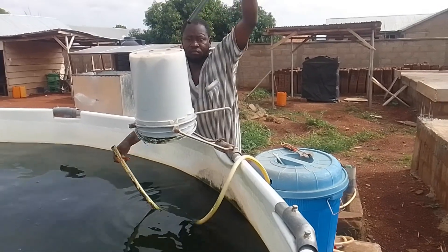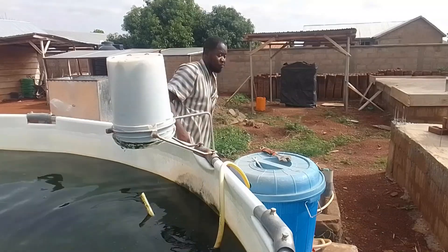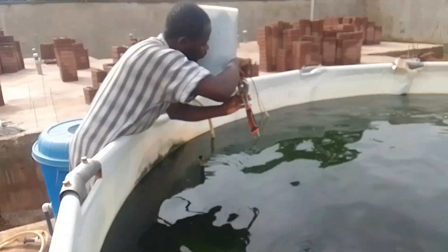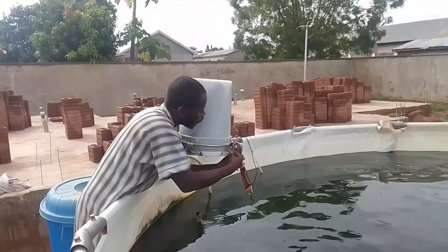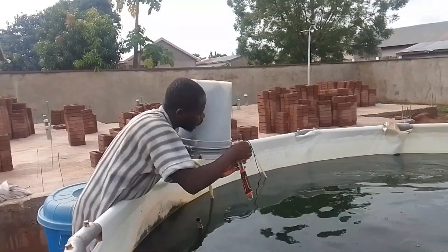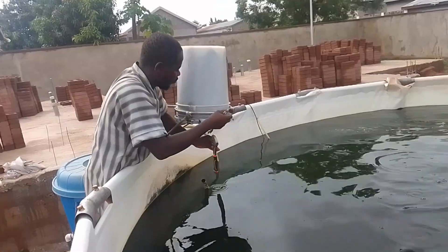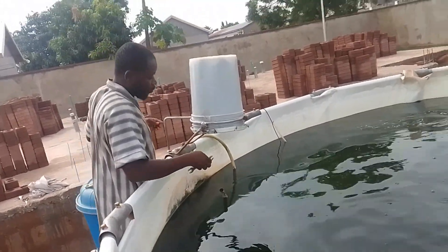These are two separate systems — someone can install only a filtration system, or only an aeration system — but putting both together to work in complementary fashion is the best practice. This will allow you to run the farm without constantly changing the water.